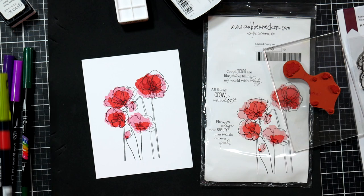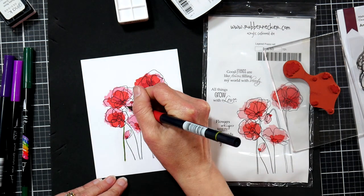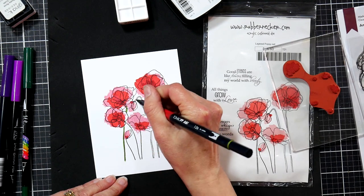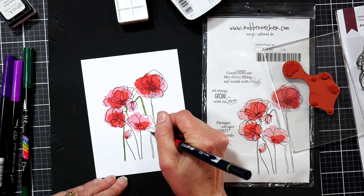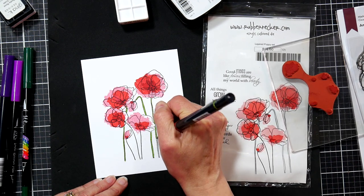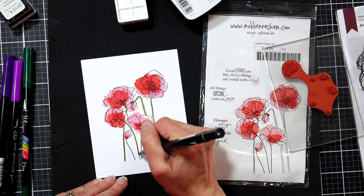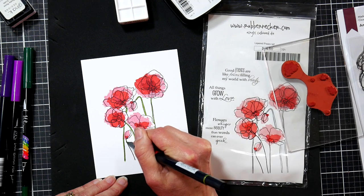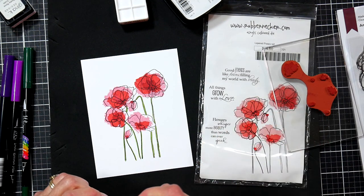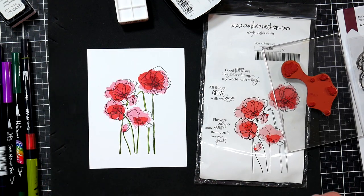By no means do I want to say don't get those stamping tools — just get the things that make sense for you. I'm going to use my marker to fill in the stems. Now let's say you don't like the artsy fartsy look — what can you do? Well, you can use a marker and fill in. I'm going to swatch this on a scrap first to check the color.